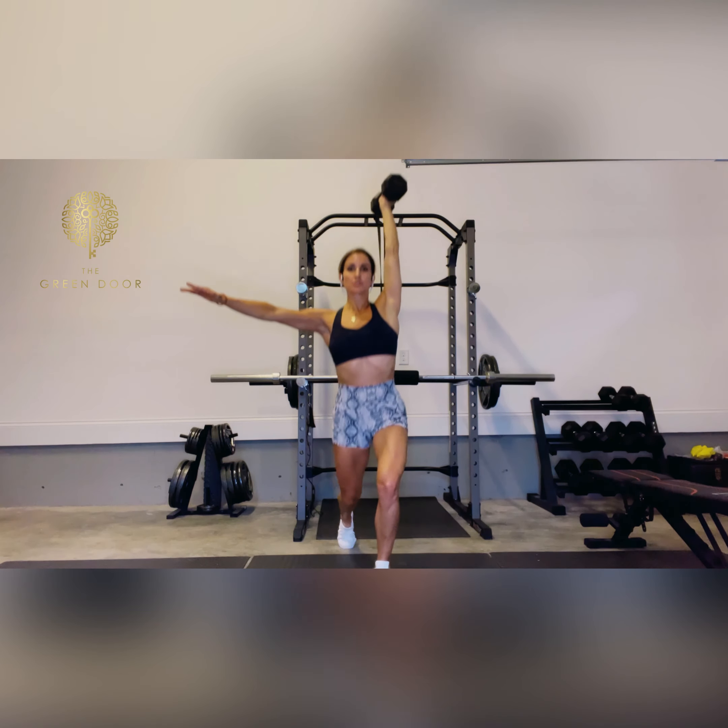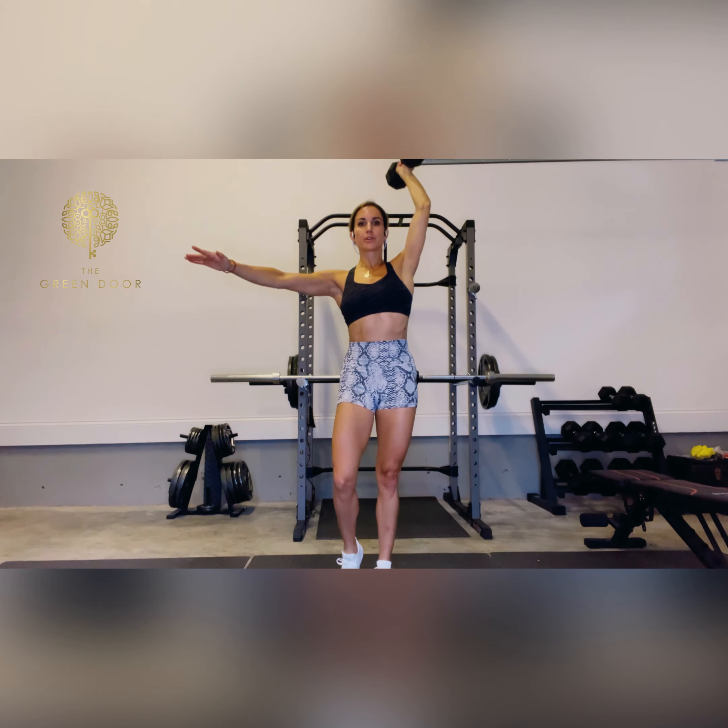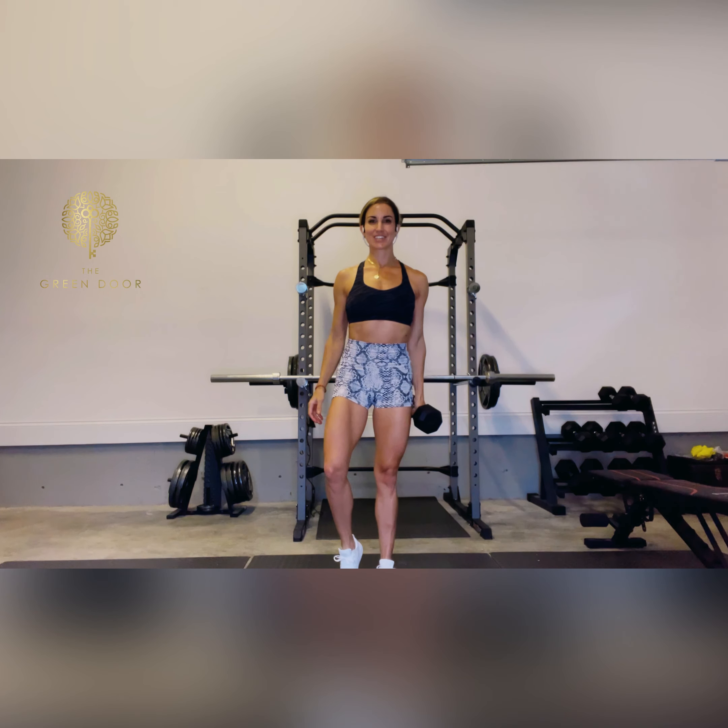Taking your step back and driving through your heel to squeeze at the top. Nice tall stance. Step back, driving forward, squeezing at the top. Lowering the weight slowly, using your other hand if necessary.